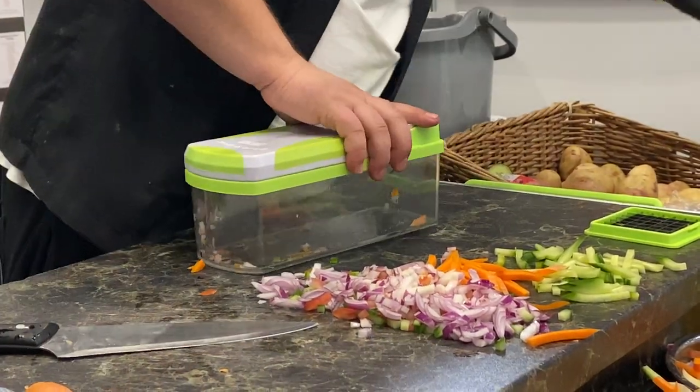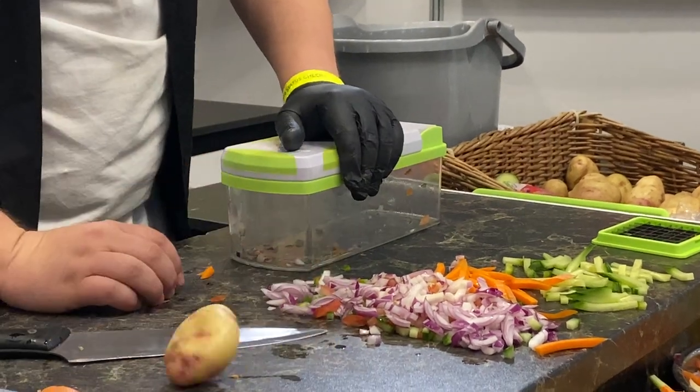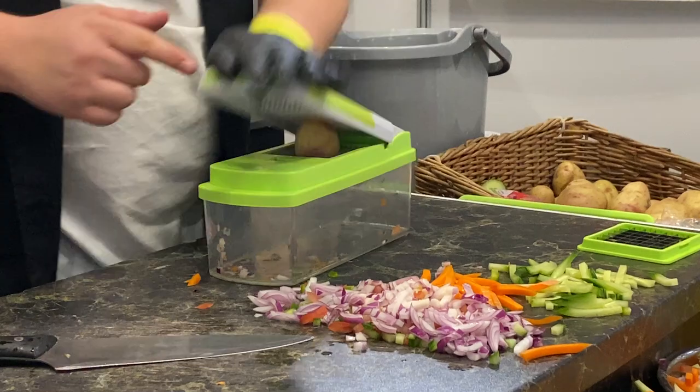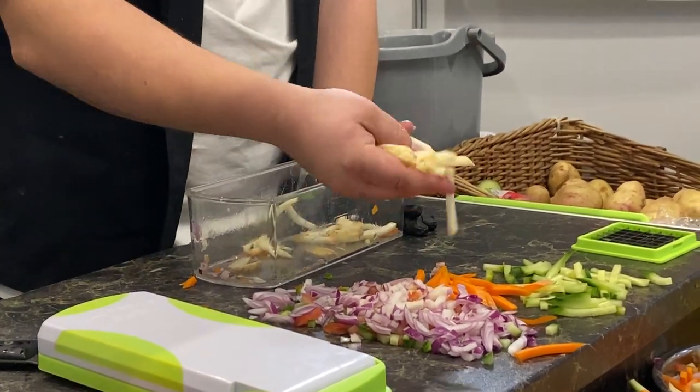If you want to do skinny french fries for the kids, don't forget with potatoes they tend to wobble about. So at its long point, bump it into the blade so it can't roll around. When you push through, you end up with a perfectly cut skinny french fry.